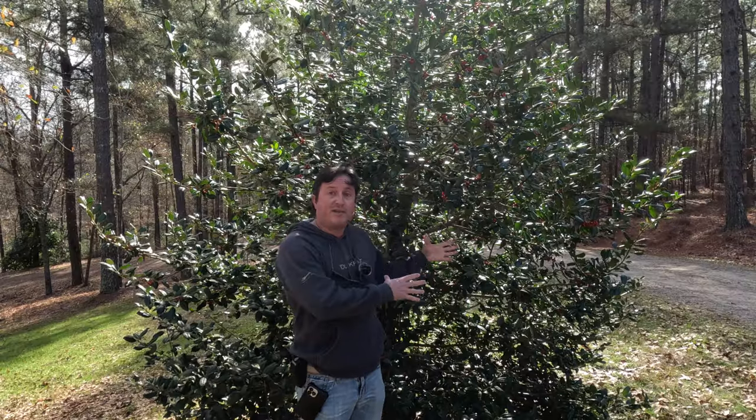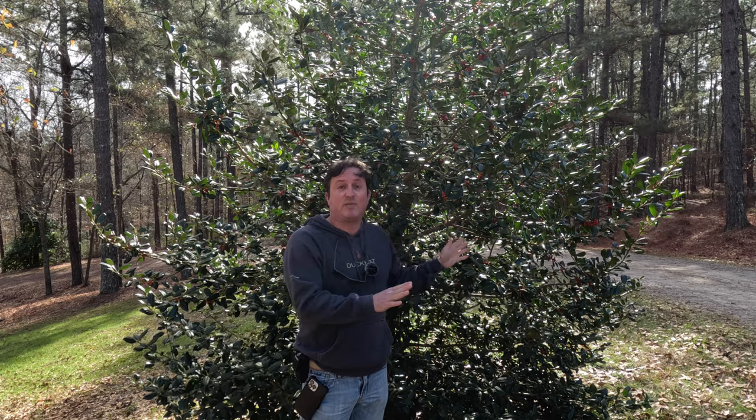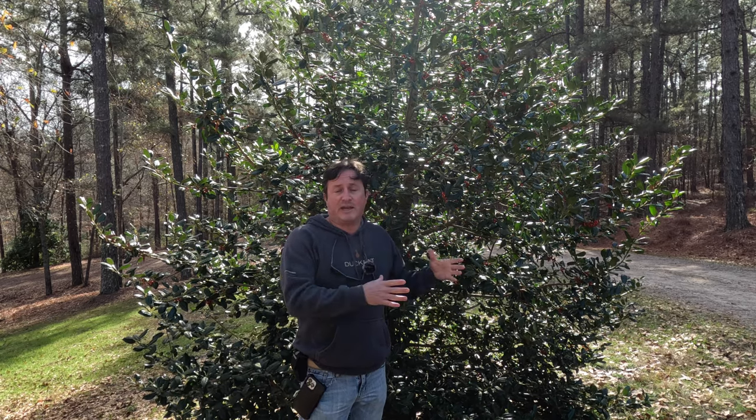I like to use this tree like I've got it here, as just kind of a focal point tree. I can just plant it here, let it go, do its thing. I haven't pruned this thing at all. You might get a wiry limb every once in a while that you have to prune off, but other than that this is kind of a real plant-it-and-forget-it type tree.